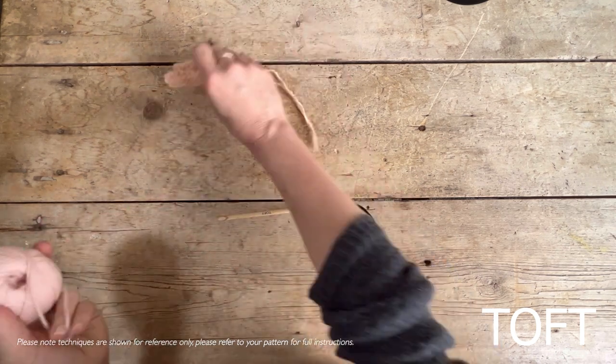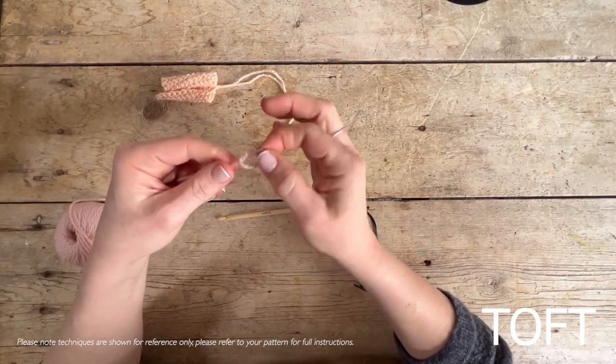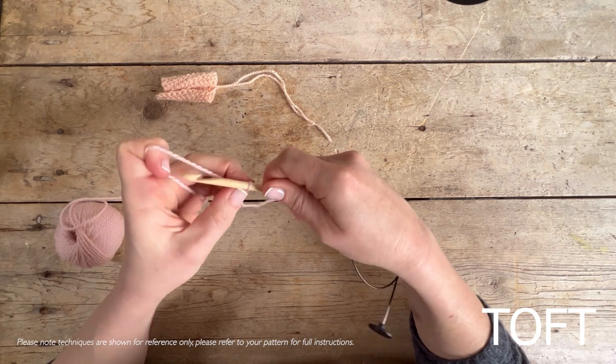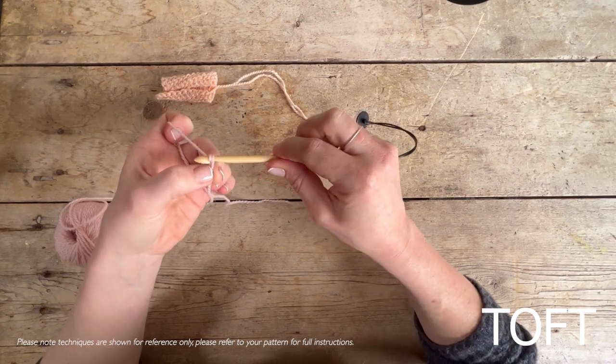We're going to start by casting on 12 stitches. Tie yourself a slip knot, pop that onto your hook, and then chain 12 stitches — in exactly the same way that you would with the other style of crochet.